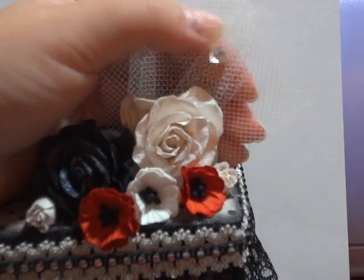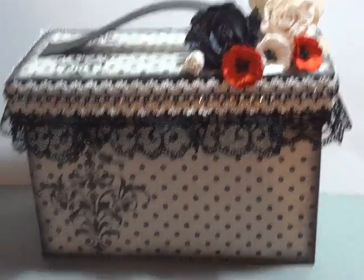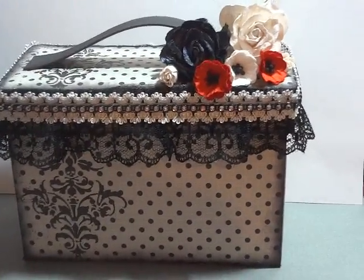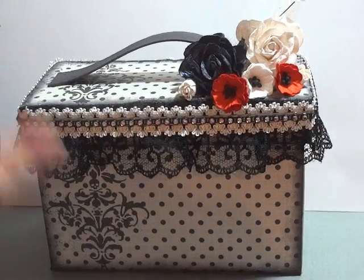I added a really pretty crystal stick pin. My boxes are usually always pretty simple but stand out. So I went with that look. I hope my sister loves it — if not, she can send it back to me.